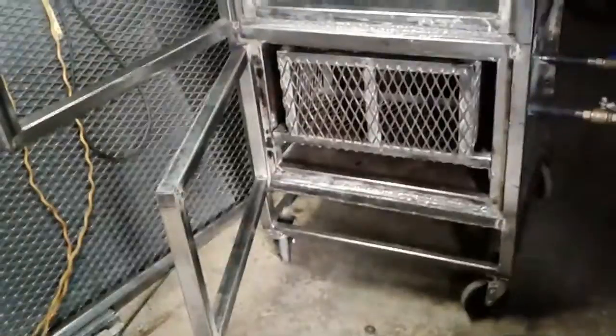Still have to do the insulation, then the other wall, and the walls on the doors, and of course the thermometers and paint — and then I'm done. I'll keep y'all posted.